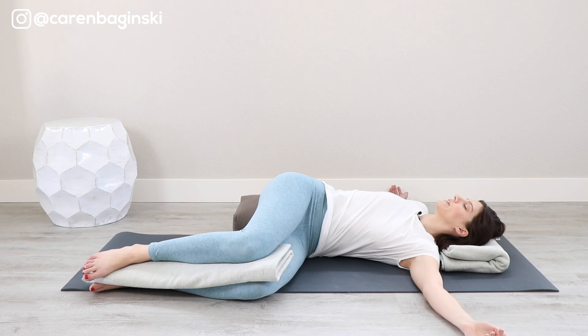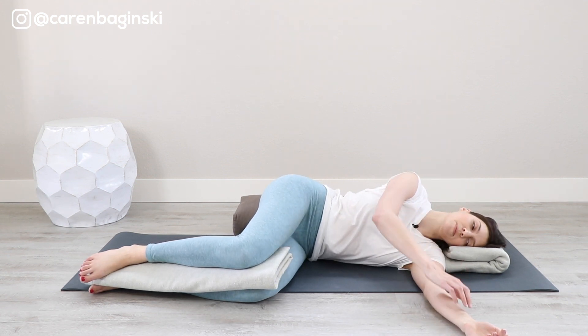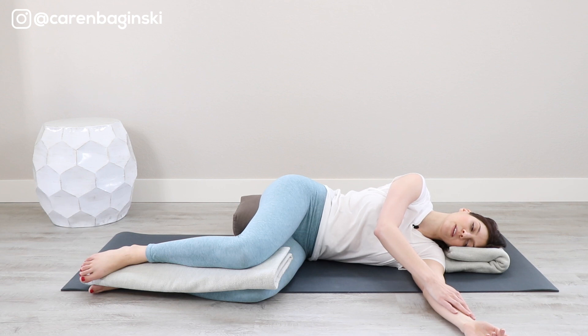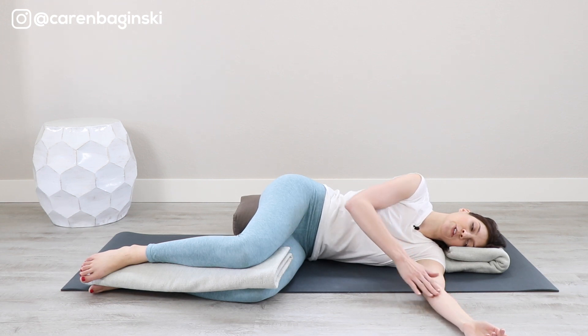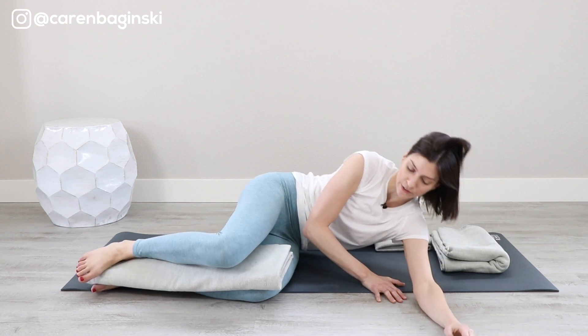Bring your awareness to your palms, maybe sensing lightness in the space of the hands and between the fingers. Very lazily, reach the arm that's behind you — take that inhale, lift it up overhead; exhale, return it in front of you. Take your time, perhaps opening your eyes as the shoulders begin to stack, then use very minimal effort. Press your palms into the floor and inhale, lift up sideways.